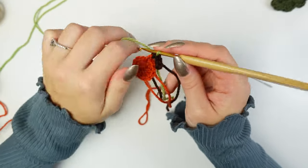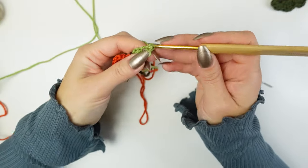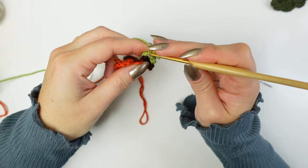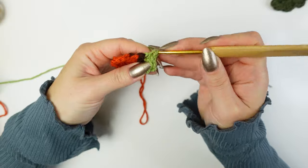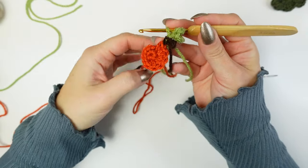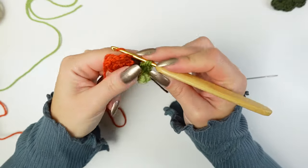Now make a little leaf using green. Chain four, skip the first chain, then work three single crochets into the same next chain, and three single crochets into every chain down — into the next two chains. On the last one, make two single crochets into that last chain but don't finish the last one. Cut off the green leaving a tail, then change back to orange. Tighten the green and finish the last single crochet using orange.